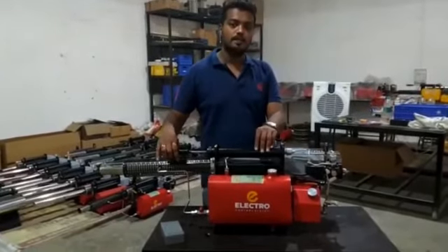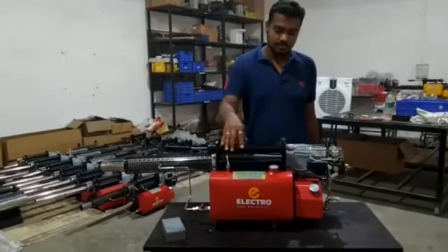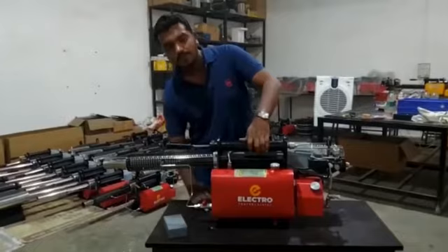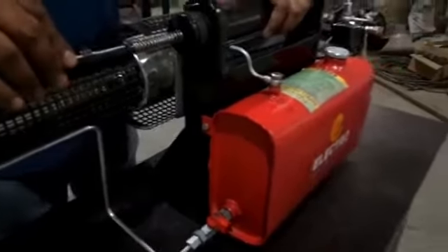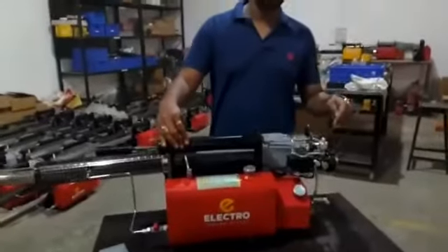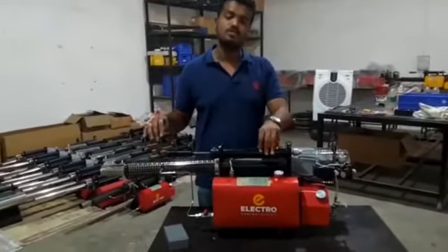This is the air pressure pump, which is required for starting the machine. This is the battery socket area — you need to connect the battery for the first time to start the machine. And this is the carburetor.